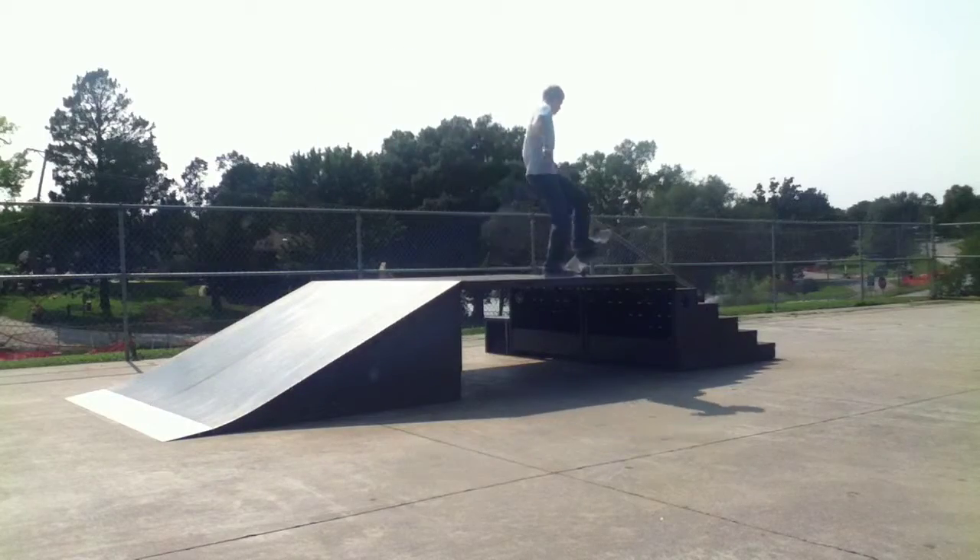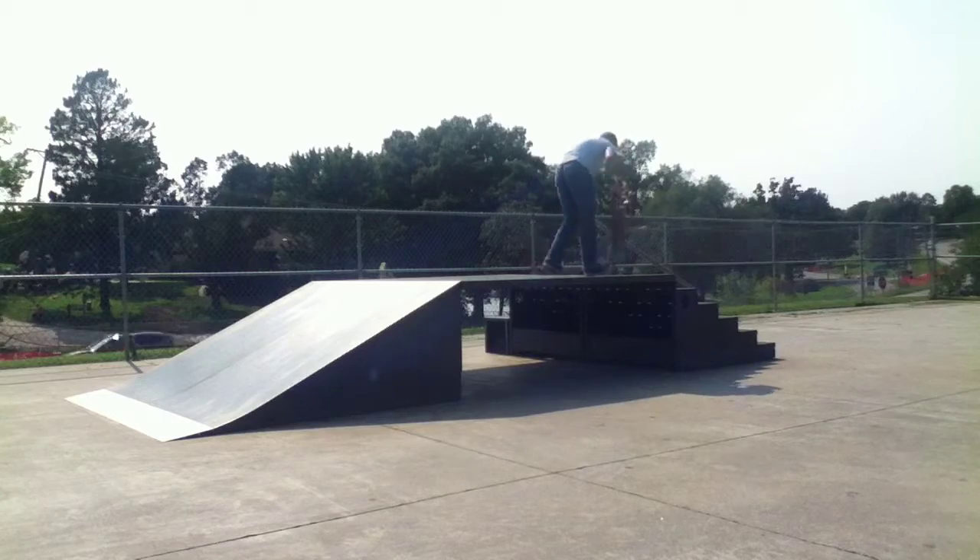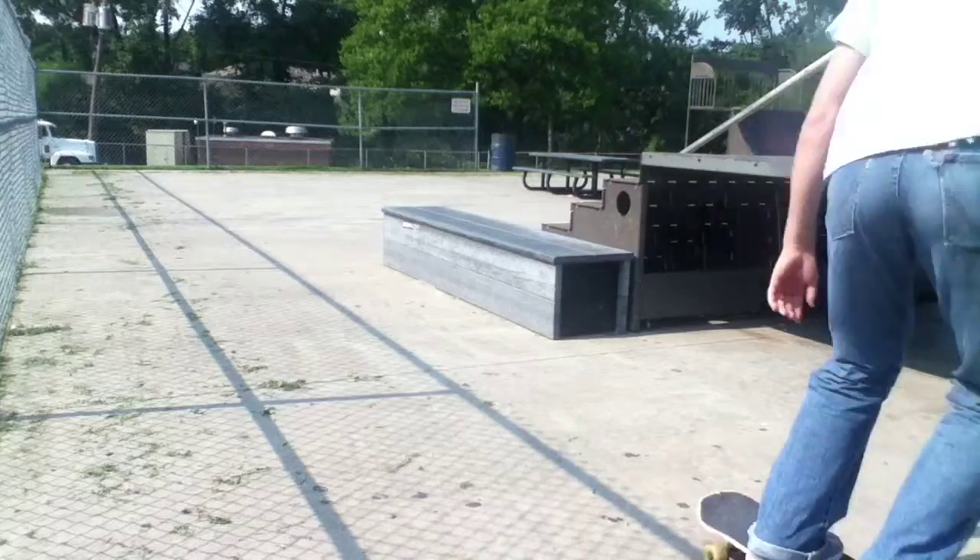I don't know how people do tricks on this six stair. The roll up to it is terrible — it's so hard to get your feet ready.